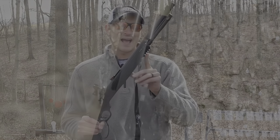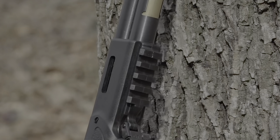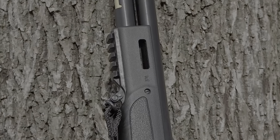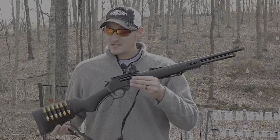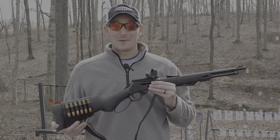The synthetic stock has a Picatinny rail right on the bottom of the forearm. It also has two M-LOK slots on the left and right-hand side, giving you two extra spots to mount a flashlight or laser. On the rear of the rifle is a rubber butt pad — this particular firearm is chambered in .45-70, and you will want that rubber butt pad.